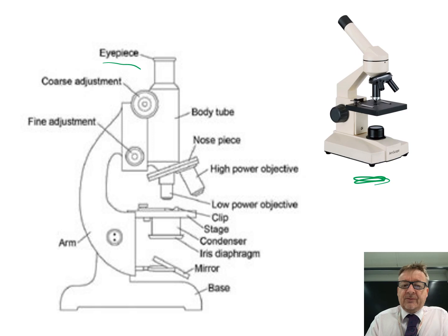Firstly, you've got your eyepiece - that's obviously where you put your eye. It could be times 10 magnification, so the actual lens where you put your eye has that level. The body tube is the structure you look through.